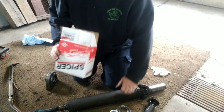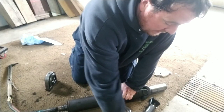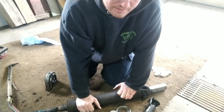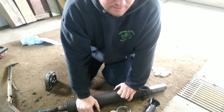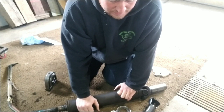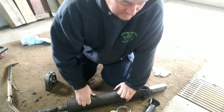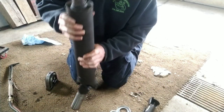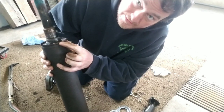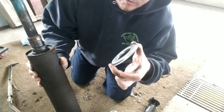For this Dodge I got a Spicer bearing. I don't really recommend getting ones from AutoZone because other people say they go out in a couple of years, and it's a pain to get this on and off. Spend the extra money — this original one has been on there 20 years. If you have a Dodge, there's also a little shield that comes off and a new one comes in the kit.